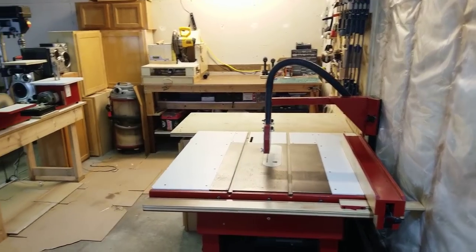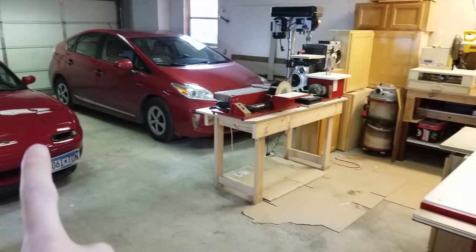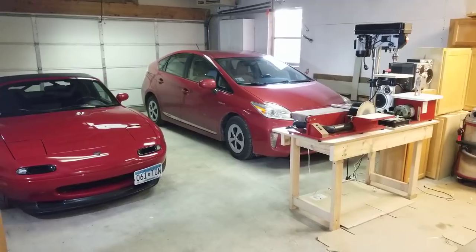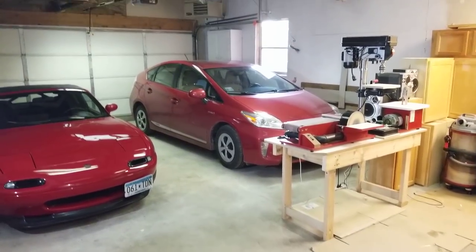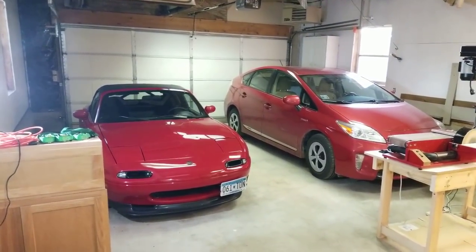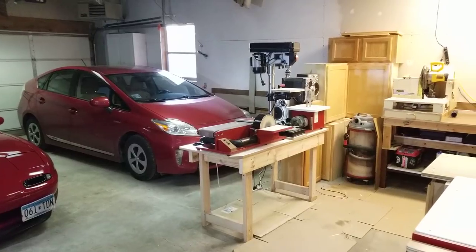With the first 10 feet sectioned off for the shop area, that leaves about 19 feet by 19 feet for a two-car garage, which might be on the small side for some, but with our small cars it seems to work fine. I can even park our small pickup truck in here with no problem.